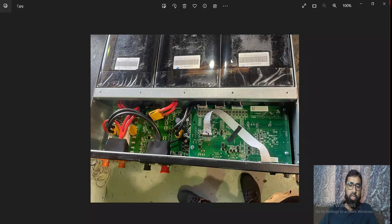As you know, this is a 48-volt battery. So each pack is 16 volts — 16, 16, 16 — making 48 volts total.